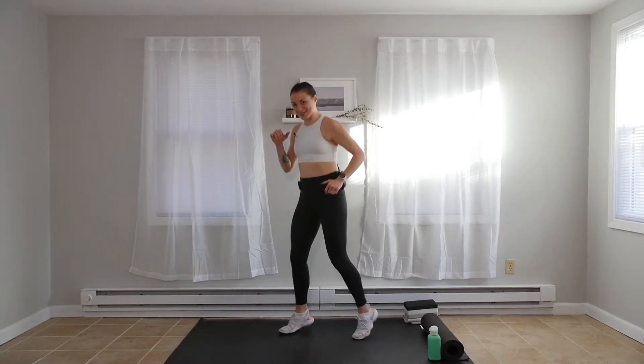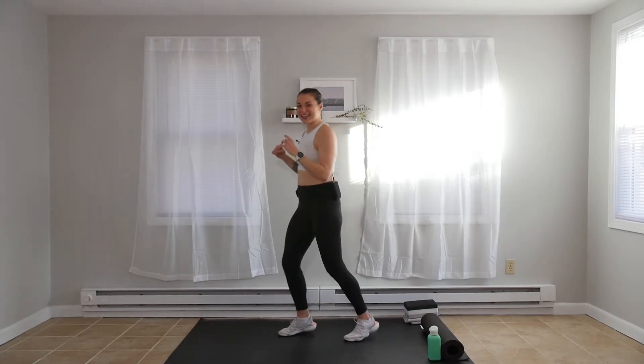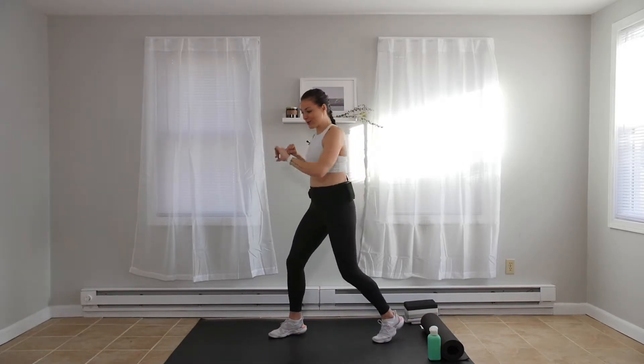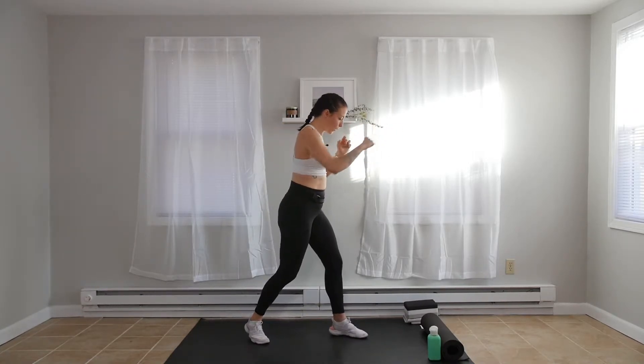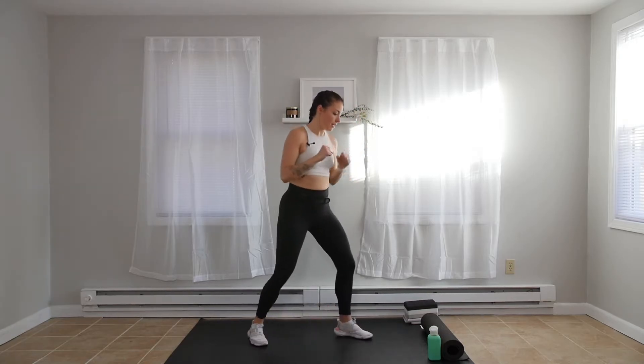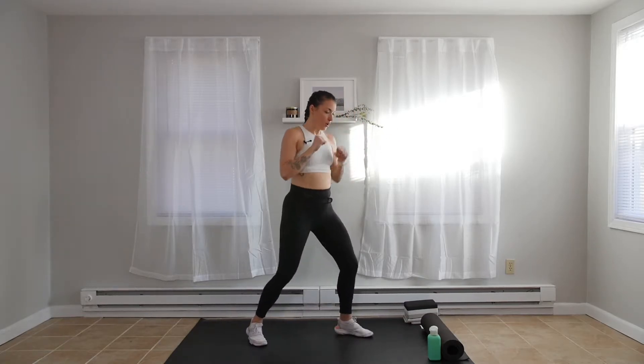One, one, two — switch, switch, switch, switch. Keep the hands up. A little twist of that back hip, lifting the back heel on that two. All right, 10 seconds before we switch sides. Switch. Three, two, one — other side. One, one, two, switch. Breathe in, breathe out. One, one, two, switch.